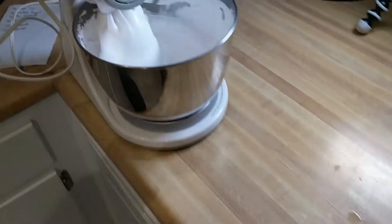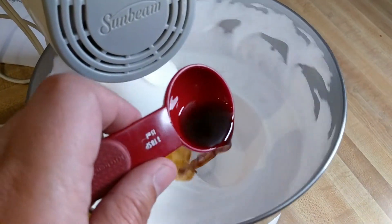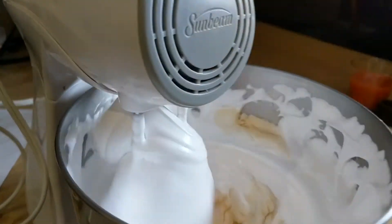Eleven minutes later. Okay, I don't know what's happening here, but here's a little extra. I hope that's not a bad thing.